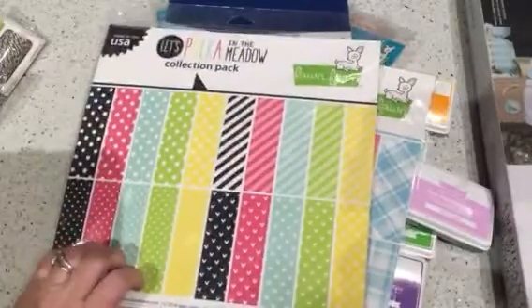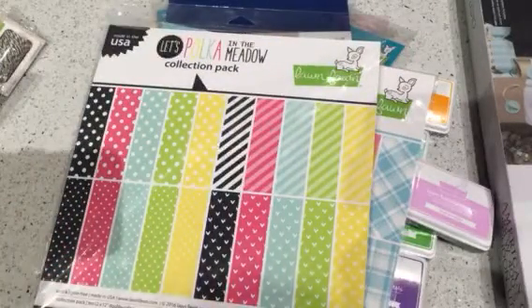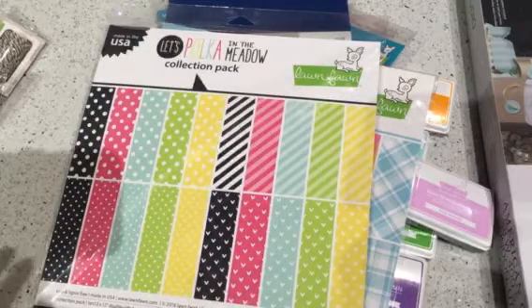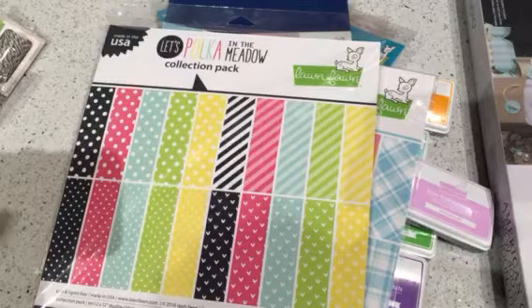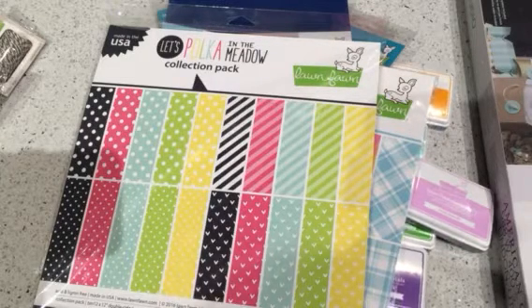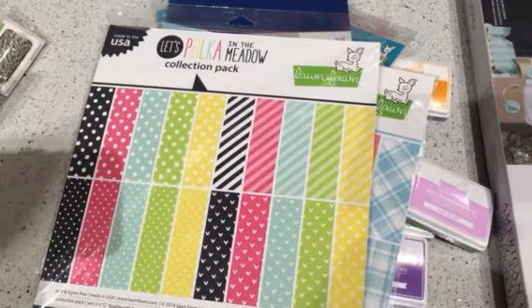So like I said, half of this was from LawnFawn.com and the other half was from Scrapbook.com. I just ordered it a few days ago, and when I checked back, both sites still had everything I picked up. So if there's anything you want, go over there and check it out. Lawn Fawn makes some fabulous stuff. Hope everyone's having a really great weekend and I'll talk to you all soon. Bye.